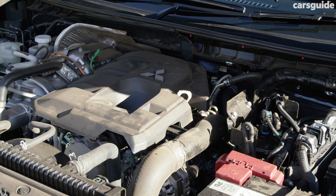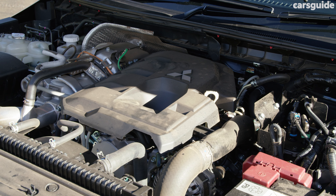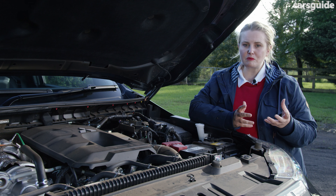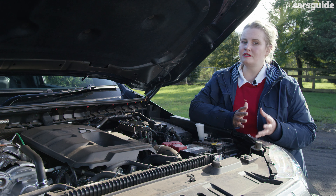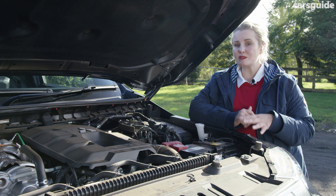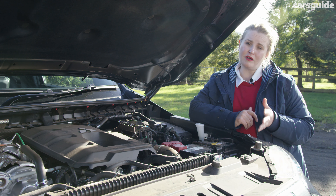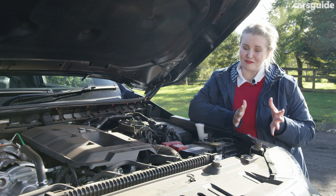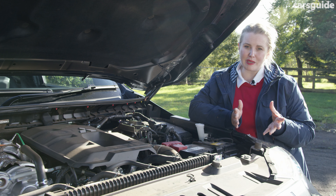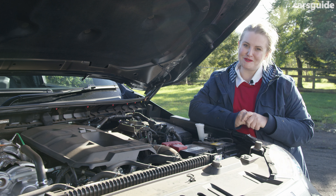All four-wheel drive Tritons share the same new 2.4-litre biturbo diesel engine producing a maximum 170 kilowatts and 470 newton metres of torque. It has a six-speed automatic transmission, high and low range as well as a rear diff lock. There are also seven different terrain modes and a braked towing capacity of three and a half tonnes, so all weekend adventures can definitely be pursued.